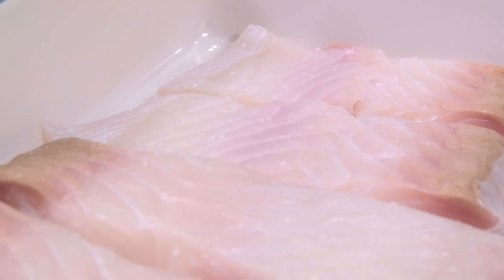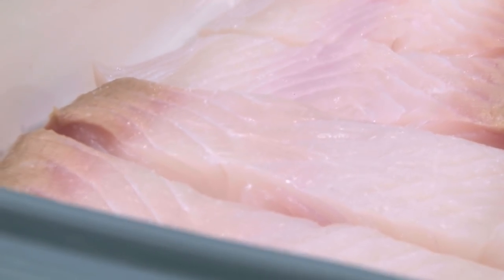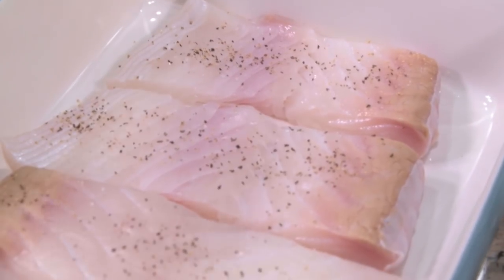I have my fish here. I chose to use halibut, but you can use cod or any white fish that you can find — it will work just as well here. I pat the fish dry and then add my salt and pepper on both sides.